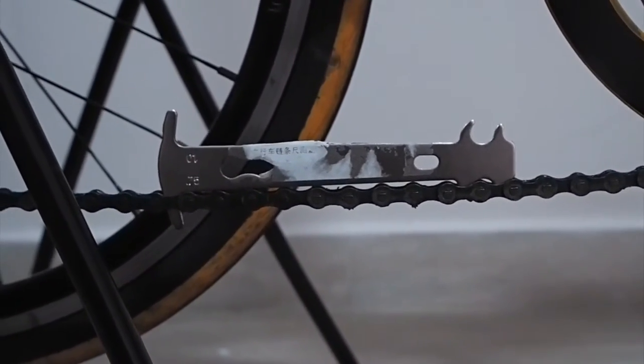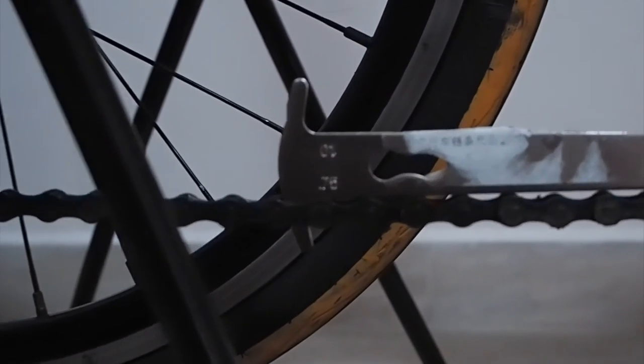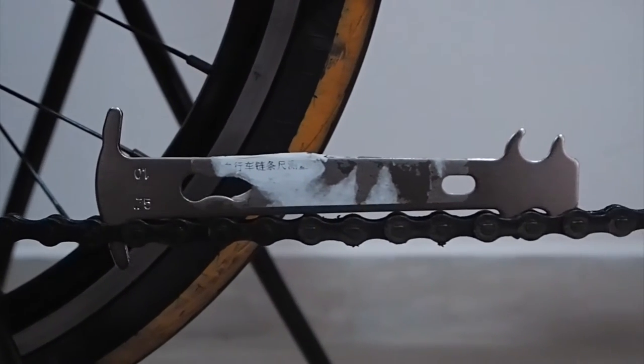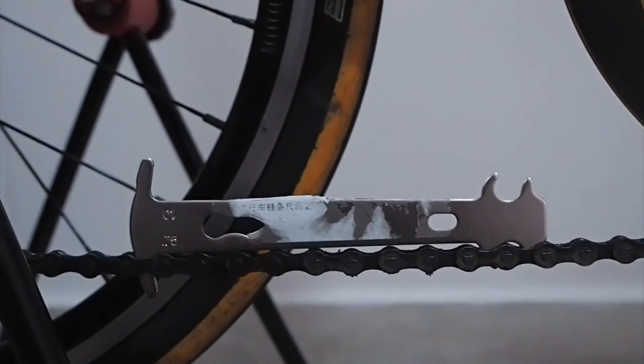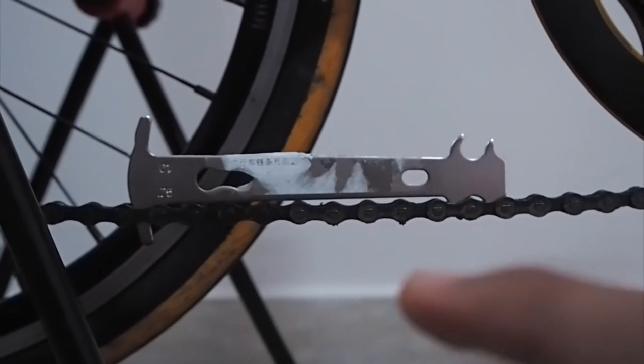I've placed the chain slack checker tool on the 0.75% side and you can notice it's completely flat on the chain, which means the chain is completely worn off. This is a good time to change the chain. I'm going to flip the tool to the other side.